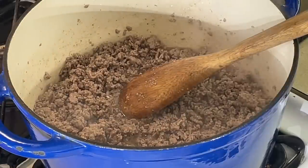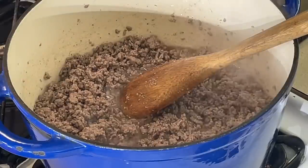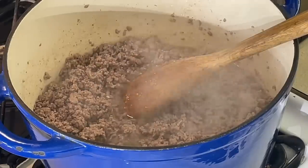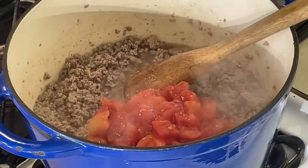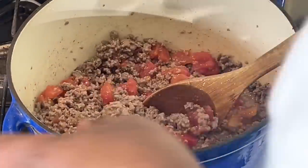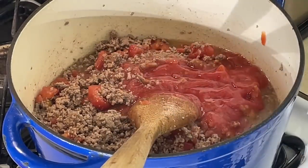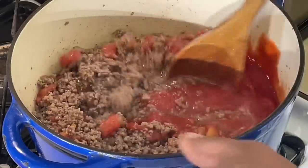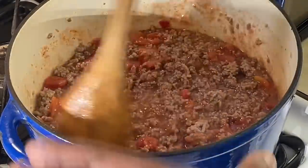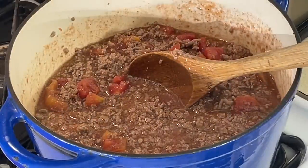Next thing I'm going to put in here is some diced tomatoes. I'm making a regular meat sauce like I do for my spaghetti and lasagnas. I do not like a loose, watery sauce. I'm going to thicken it up with tomato paste — the key is tomato paste. I'm going to add that in now.